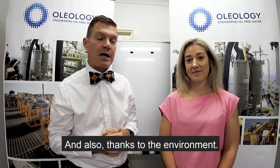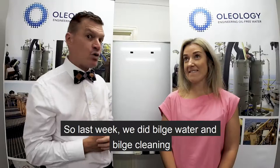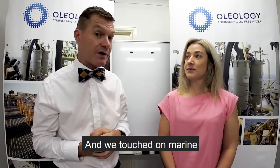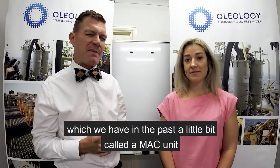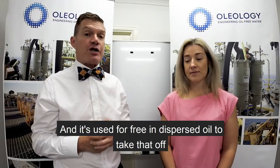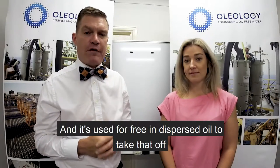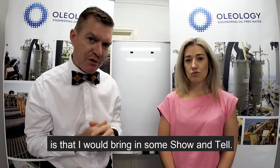Last week we did bilge water and bilge cleaning and touched on the marine side of things. This week I'd like to talk about a unit we've discussed a little in the past called a MAC unit — or our MySelect Advanced Coalescing Unit — which is used to remove free and dispersed oil.